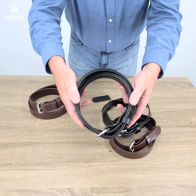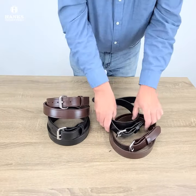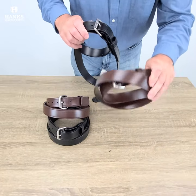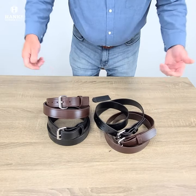Again, double layer in brown or black. And if you don't need it quite so heavy-duty, that's the single layer, and we've got that in brown and black as well. Make you a heck of a belt and last you a lifetime.